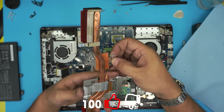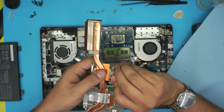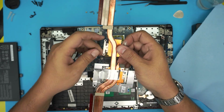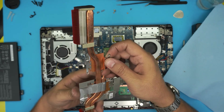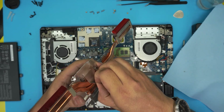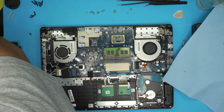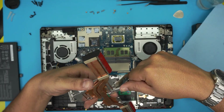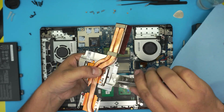Here's another trick: bend the heat sink mounting legs slightly upward so they provide a little extra spring pressure on the CPU and GPU. After a few years, the springiness wears out and they won't push well anymore. Doing this gives better performance. On the GPU side you can't do it as much because of the foil tape on top, which isn't great for heat transfer. Use small pliers to bend it upward evenly.